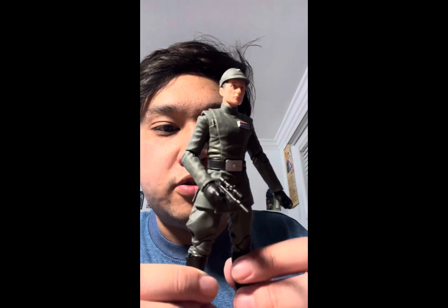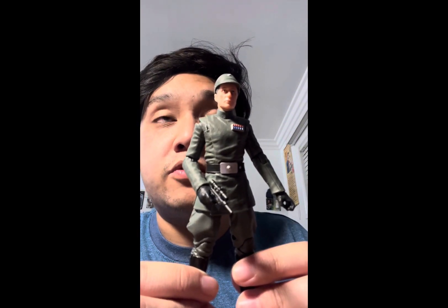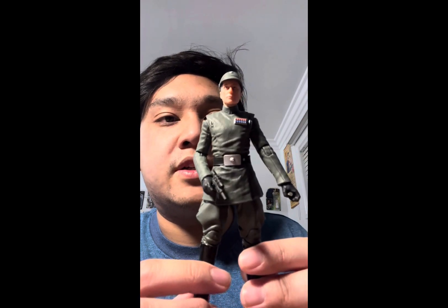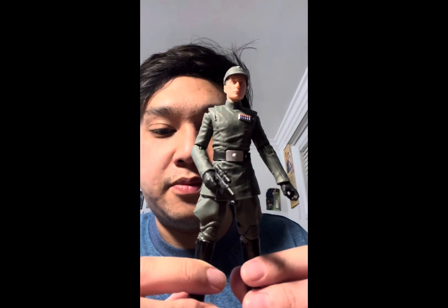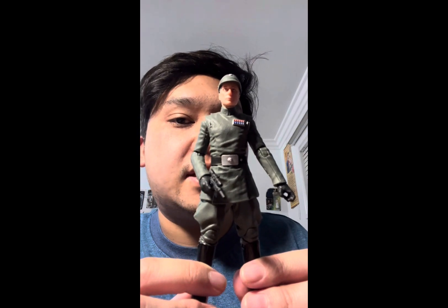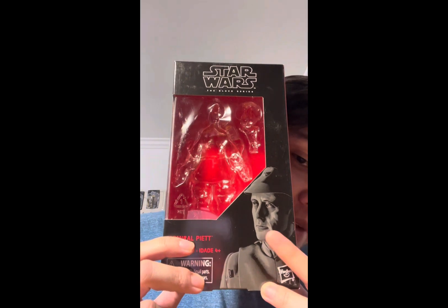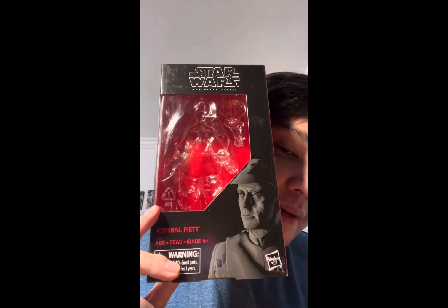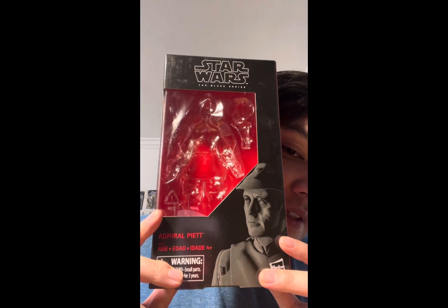There's nothing too new really if you saw my review on General Veers and Rampart, but I figured I'd still review the figure — it's its own figure and its own character. So before we take a look at the figure itself, let's take a look at the packaging. Here he is — it has a great shot of Admiral Piet from the movie, artwork based on the likeness of the actor playing the character.